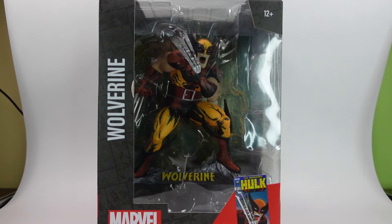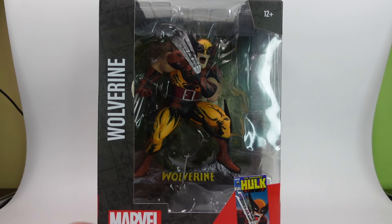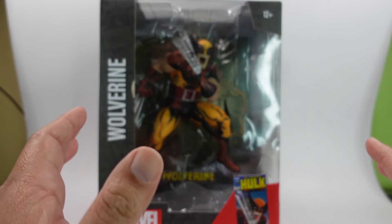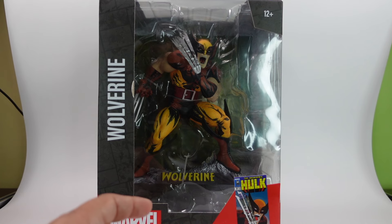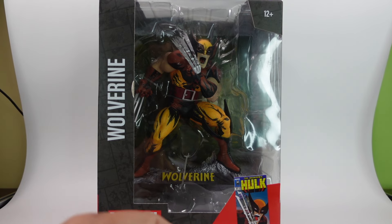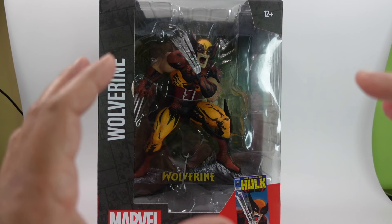Here it is — the one-sixth scale Wolverine statue from McFarlane Toys. This one has its inspiration from The Incredible Hulk, issue 340. I owned it when I was a kid — I wish I still had it. It was a McFarlane cover that I really loved. It was a kind of rematch between Wolverine and the Hulk. As y'all know, Wolverine's first appearance was in The Incredible Hulk 180 and 181.